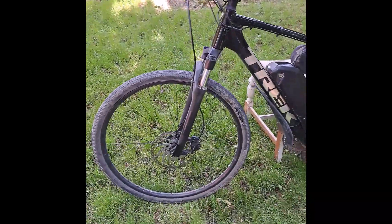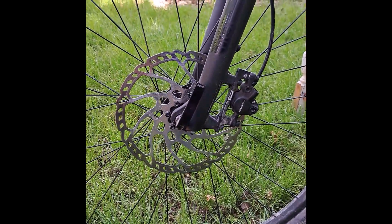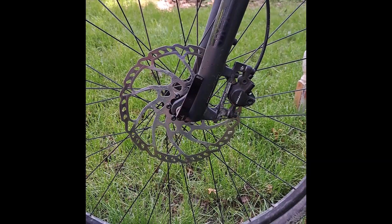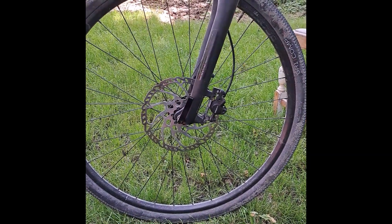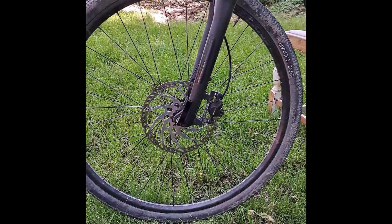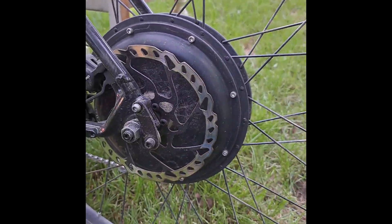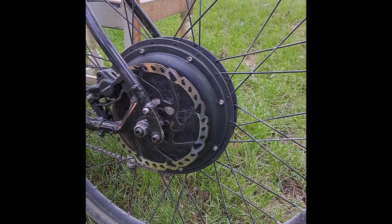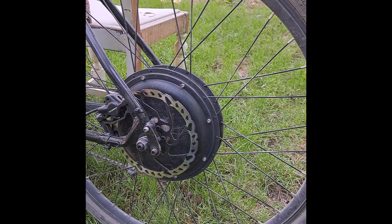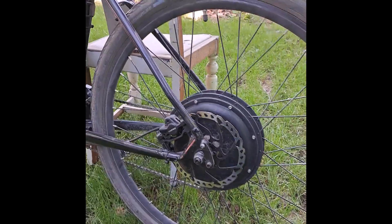The other thing I've done with this bike is fitted the largest disc rotor I could find — 210 millimeters — which gives me a bit more stopping power, which you need when you're doing 35 miles an hour. On the rear, I think that's a 180 millimeter rotor, and you really do need all the stopping power you can get. That works well.